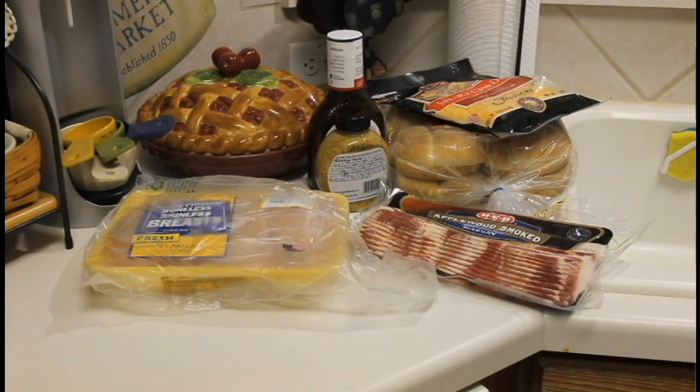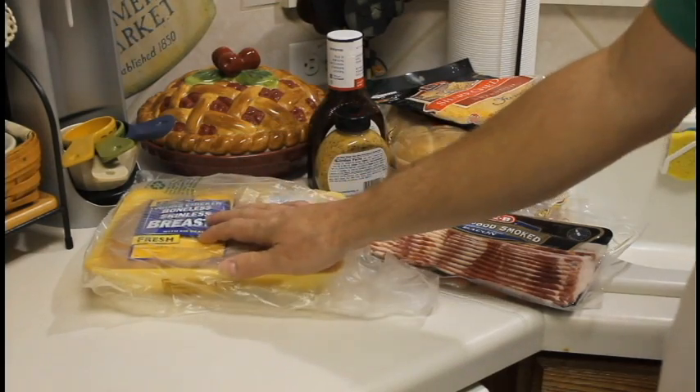Hey there YouTubers, Tom here from Tom's Test Kitchen, and I'm going to attempt to make a sandwich that I've never tasted. I've seen it a couple times because it was featured on Adam Richman's Best Sandwich in America. It's called the Yardbird.